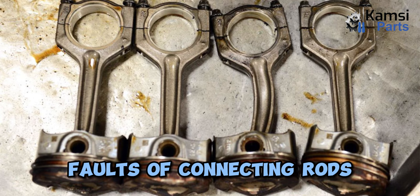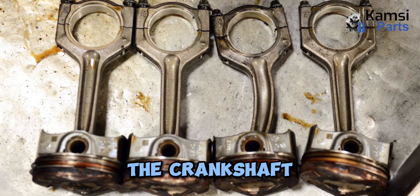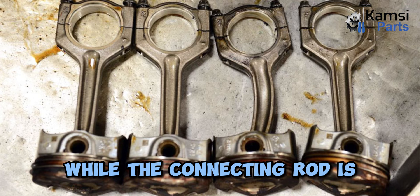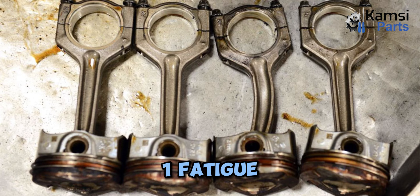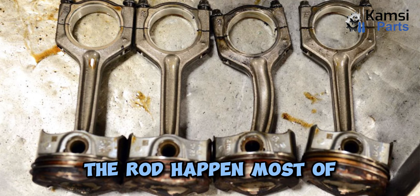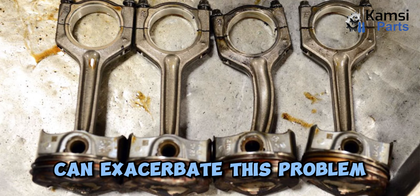Faults of connecting rods. A connecting rod is often subjected to large and repetitive forces. During each rotation of the crankshaft, these forces are proportional to the speed of the engine RPM. While the connecting rod is continuously working in the crankshaft, it may damage or break. Following are the faults of a connecting rod. 1. Fatigue: Fatigue often occurs because the compression and stretch of the rod happen most of the time during the process. This causes wear of the rod until it breaks. Lack of oil and the presence of dirt in the engine can exacerbate this problem.